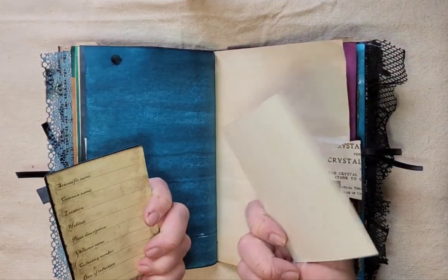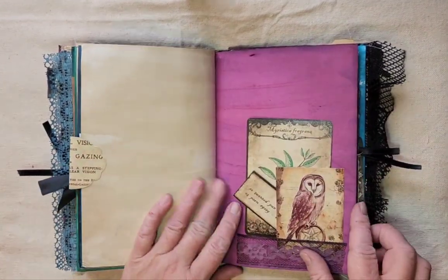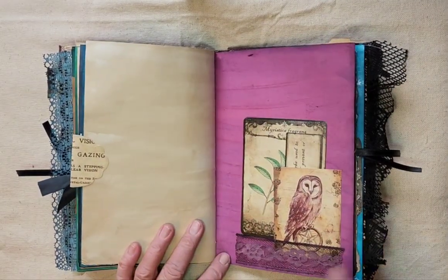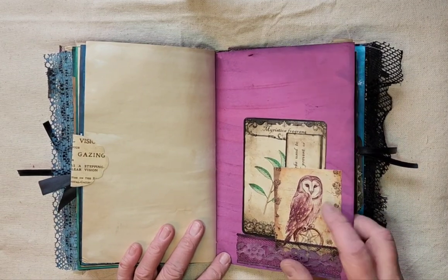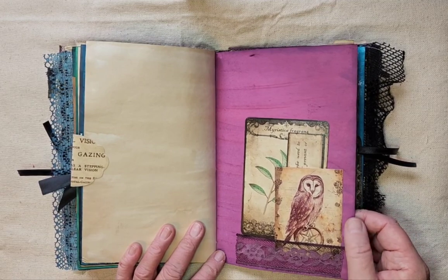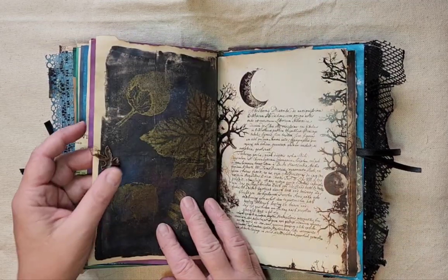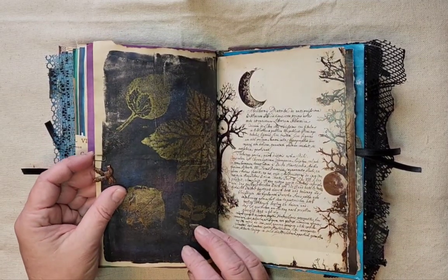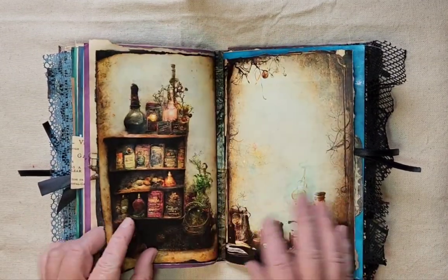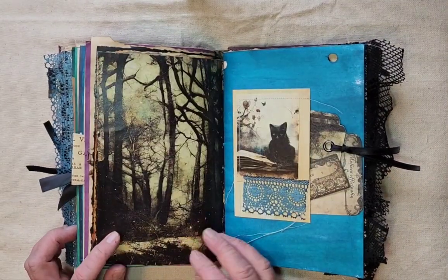A belly band with some journaling cards — a nice big one. This page has got a tag on it and two journaling cards in that tuck spot. More journaling space, a journaling card, one of the journaling labels, and some more of that hand-dyed lace. I really love this owl one from the print pack — I tried to dye some paper to match that color as closely as possible. More journaling space, and this little miniature paper clip has a little bird charm on it.